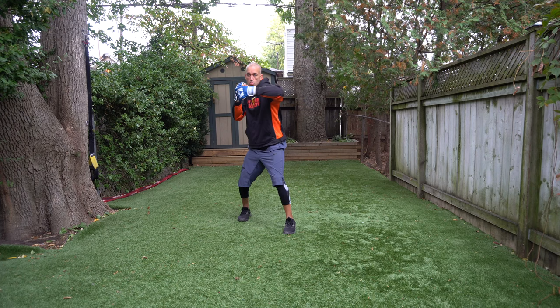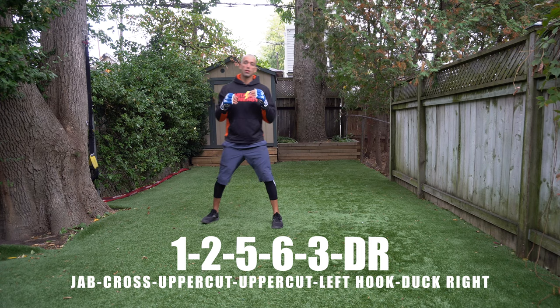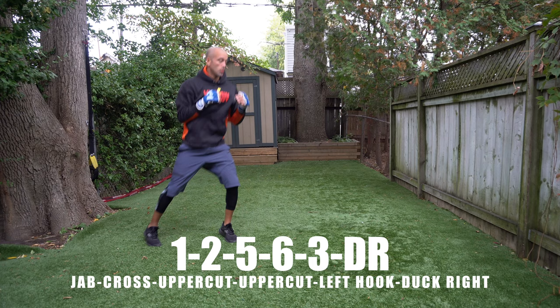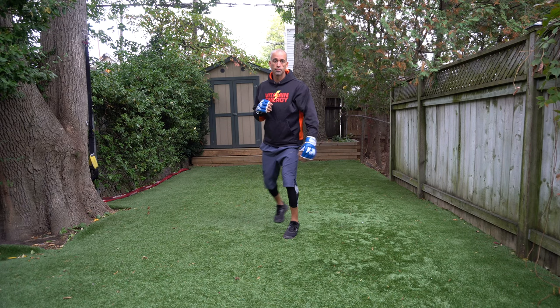Combo number four: you're working a jab, cross, uppercut, uppercut, left hook, then duck right. So it's a one, two, five, six, three, and then duck to the right — one, two, five, six, three, duck right. That's a jab, cross, two uppercuts, and a lead hook, then duck to the right.